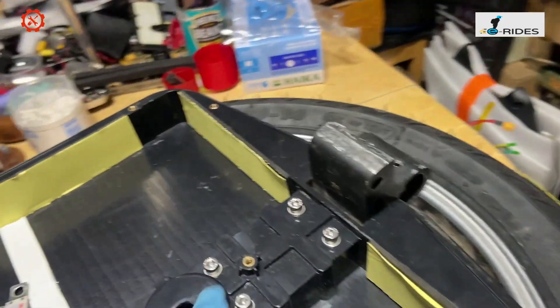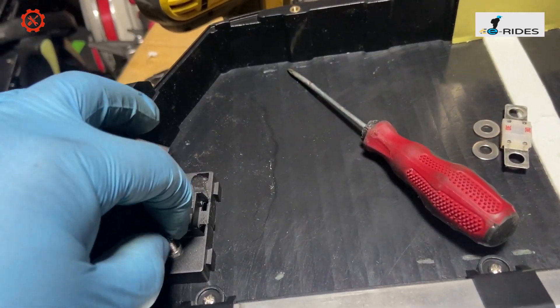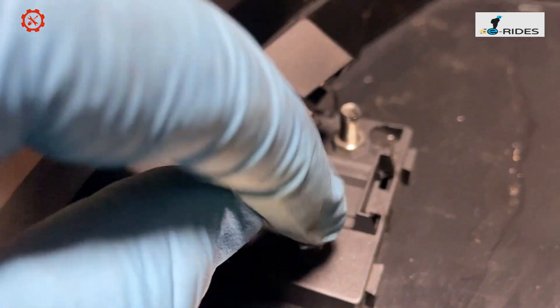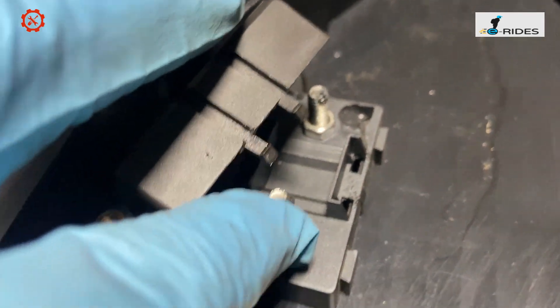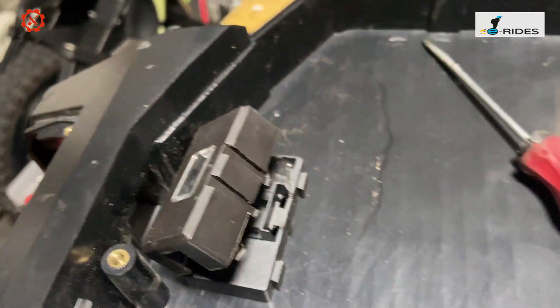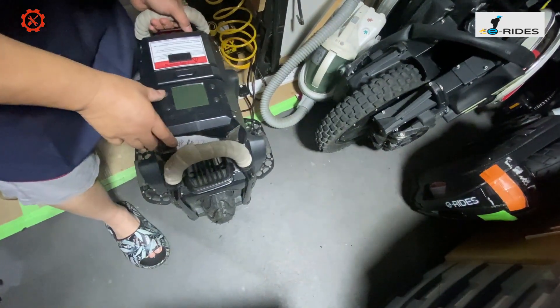So it's all been tightened and put back in. I noticed that the fuse connector here is loose — you can see there, that is loose, so this one needs to be checked. The axle bolt has been tightened, so that noise is gone now.